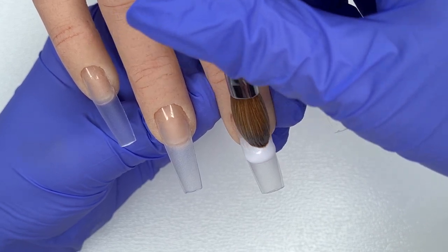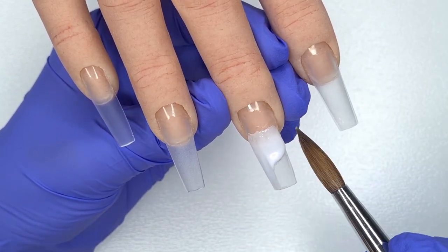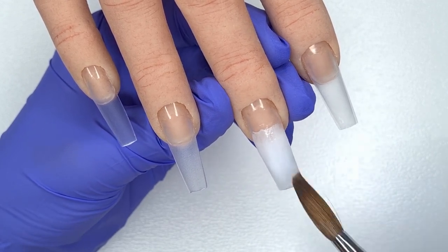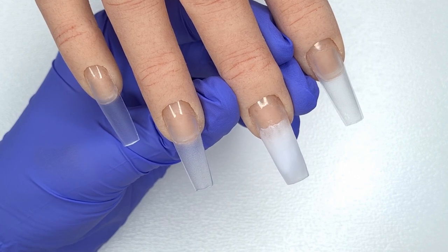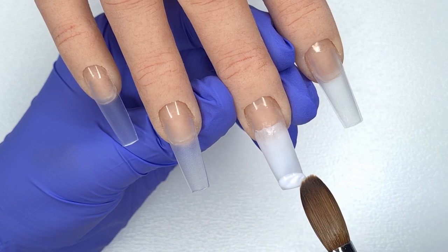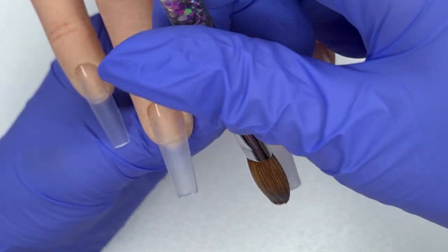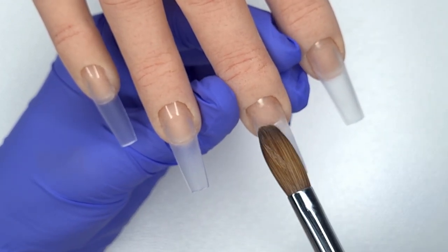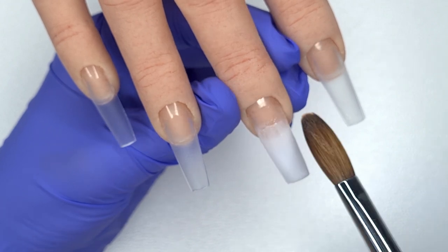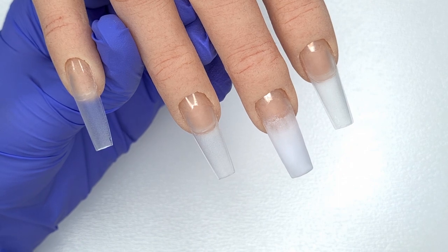Now I'm going to start the design. I'm applying my water decals to two nails and they need to go over a white base to really pop. I'm coming in with CJP Coconut Milk, placing the bead down exactly as I would for a baby boomer or ombre nail, because I want the water decals to have that ombre effect. I've blended out the back so there's no harsh line and made sure the entire tip is covered.